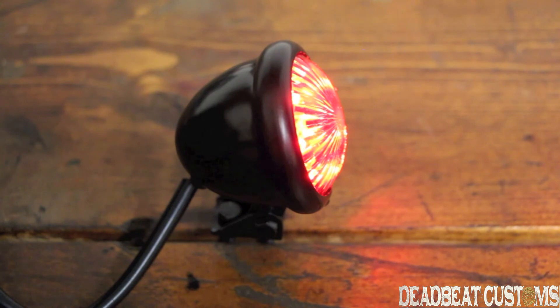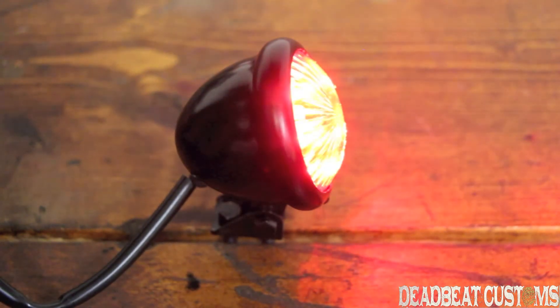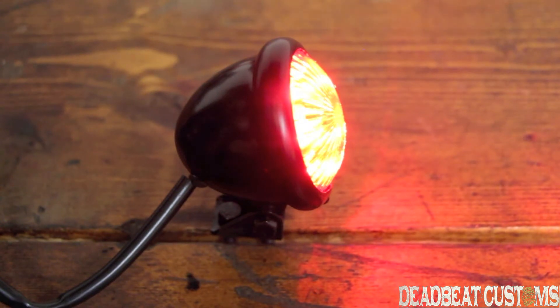Here's the taillight hooked up to a battery. This is run, that's brake, and you can see just how bright the taillight is. Again, these taillights come in at $39.95.